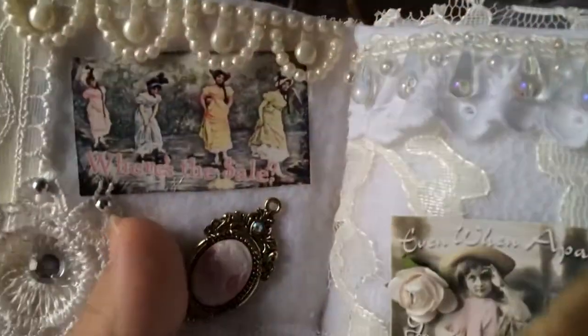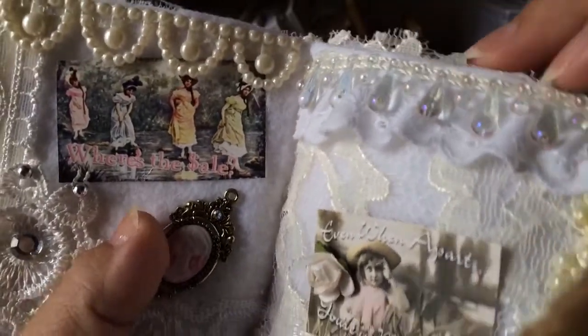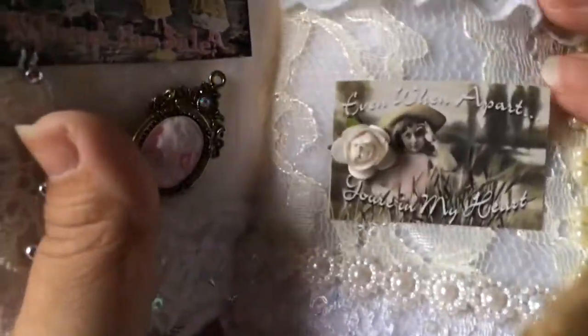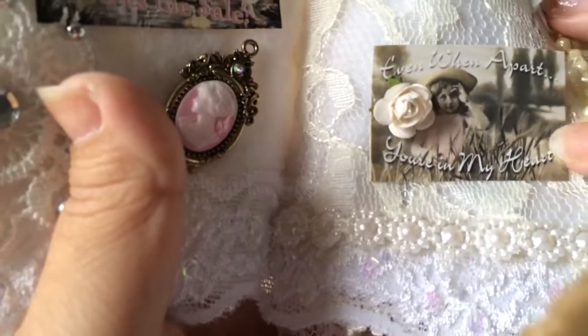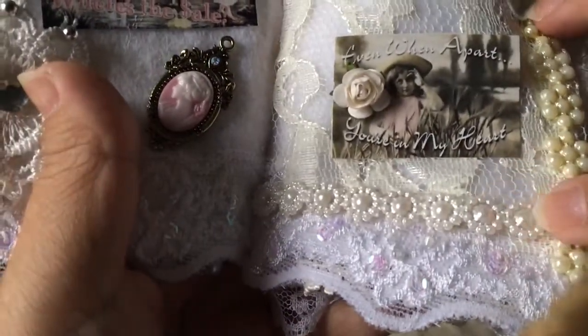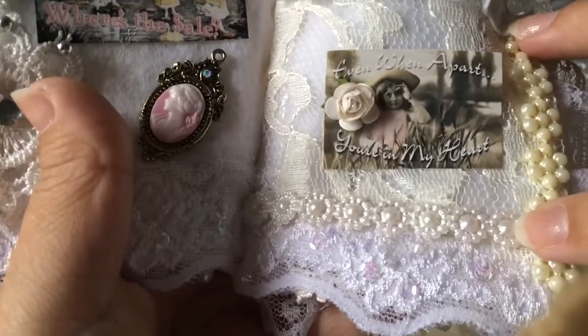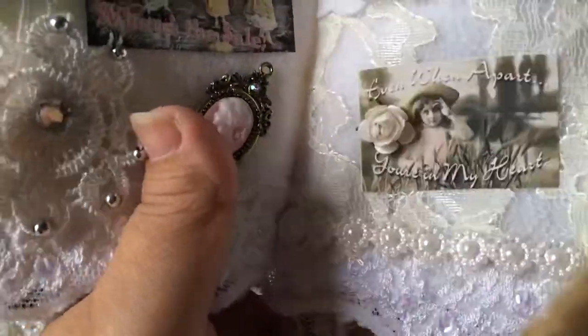Here's this other page. It looks really cute. I added this pretty teardrop. And then here's this other image — that one says 'Even when apart, you're in my heart.' I added a little rose there. This trim here Lydia has sent me, so thank you so much Lydia. She's Triple Dog — there she is here on YouTube if you guys don't know about her.